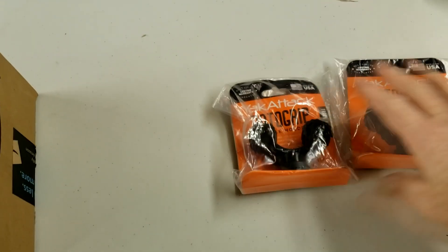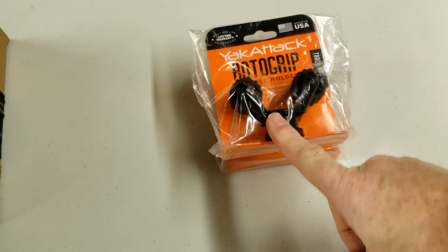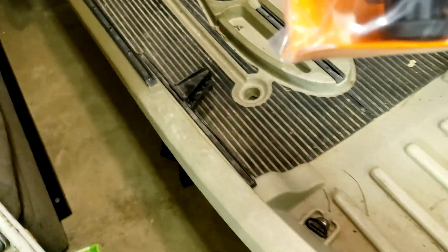I got a couple of these Yak Attack roto grip paddle holders. Last year I lost one and it was a big inconvenience. These should attach to the tracks right here and make a secure fit.